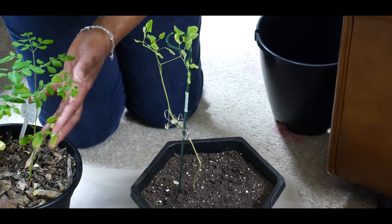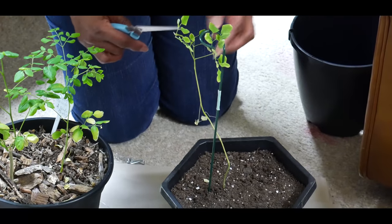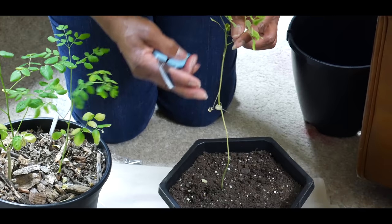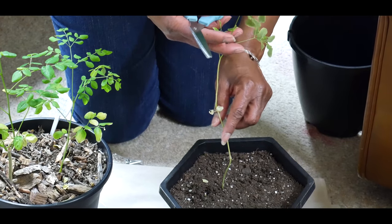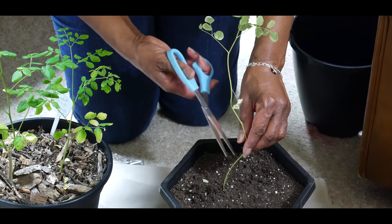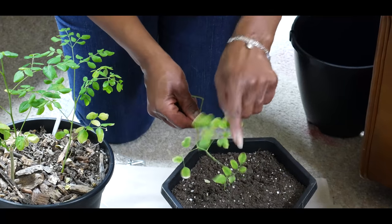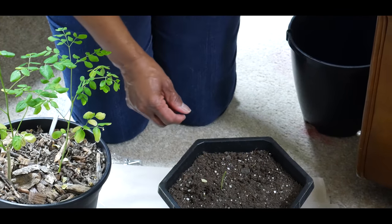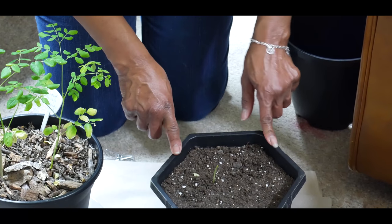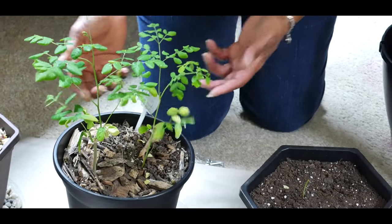I'm going to remove this from the support and show you how to cut it back — at least two inches from the soil level, right about here. I will harvest these leaves and put them in my salad. I'm going to cut this moringa plant back, just as I did with the other one, so that I can get a bushier plant just like this one.